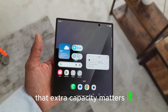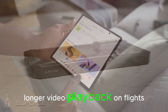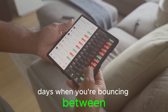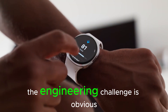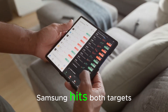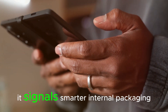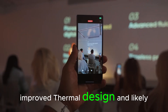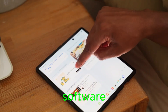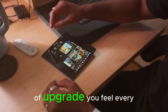For a dual-screen device that often runs high refresh rates and bright panels, that extra capacity matters. It can translate to more screen-on time for multi-window work, longer video playback on flights, and less battery anxiety on travel days when you're bouncing between maps, messages, and camera. The engineering challenge is obvious: less space, more battery. If Samsung hits both targets — thinner and a 5,000 mAh pack — it signals smarter internal packaging, improved thermal design, and likely efficiency gains from display drivers and system software. Even if charging speeds stay similar, raw capacity is the kind of upgrade you feel every day.